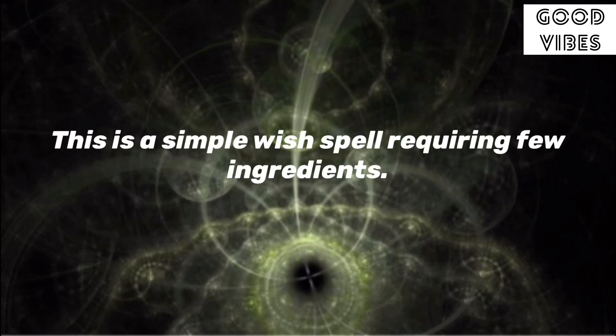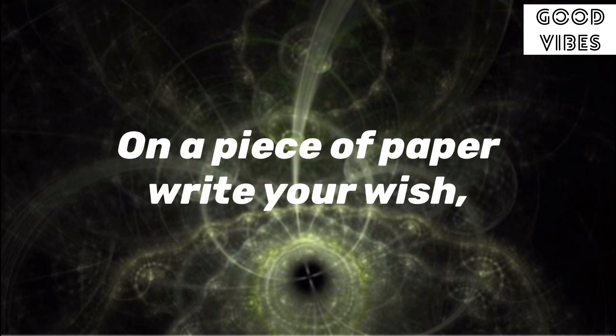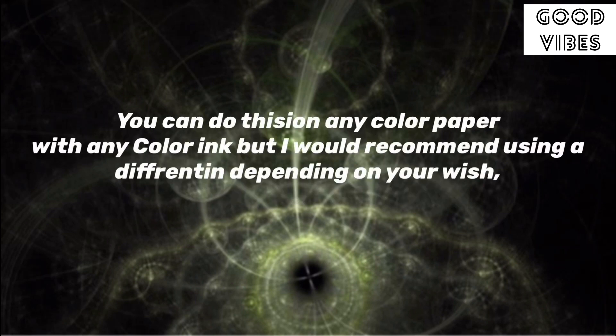This is a simple wish spell requiring few ingredients. On a piece of paper, write your wish. You can do this on any color paper with any coloring, but I would recommend using a different color depending on your wish.